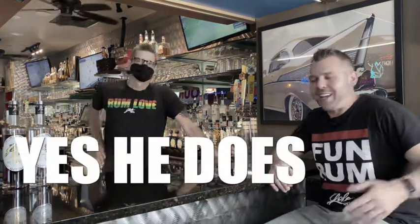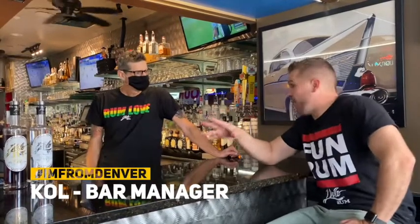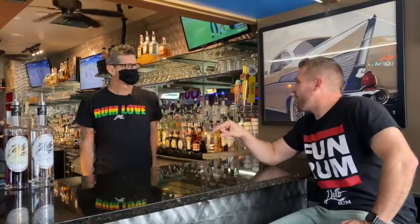Before I get that non-deep-fried chimichanga and maybe the fajitas too — I don't want to be a fat kid, but come on, Blue Bonnet. We're gonna be here with Cole, the bar manager here at Blue Bonnet, and you came up with the name. You have Yolo rum, and you came up with the Yolo colada.